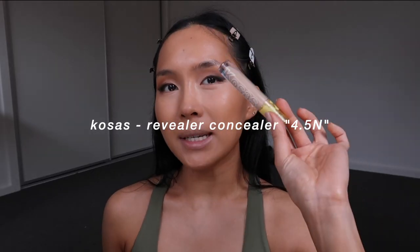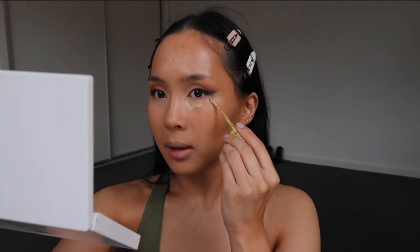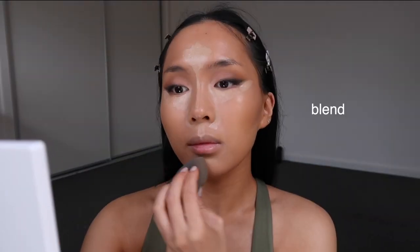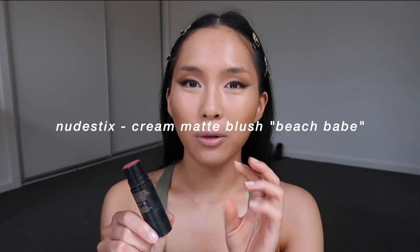Next I'm taking the Cosas concealer — I think it'll be a very highlight-y kind of color. I pop a little bit under there and snatch and clean up that eyeliner, then very neatly snatch the nose. You always want to use a brush for that. As I blend it out, the nose contour starts to disappear with the concealer and they fuse together. Now I'm taking the Nudestix beach babe matte cream blush — I scrape a bit off the top. This color is really great if you have a deeper tan, so it doesn't look too bright or stark.